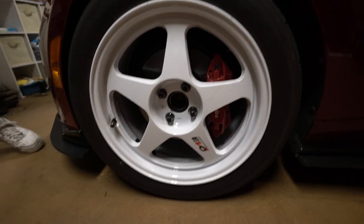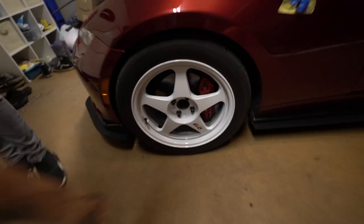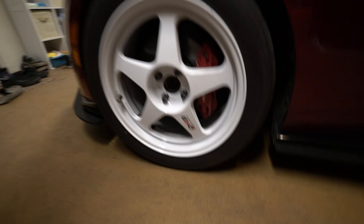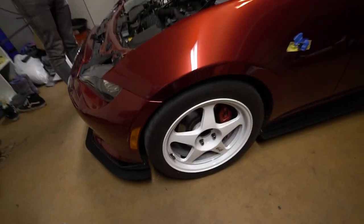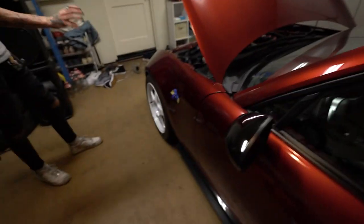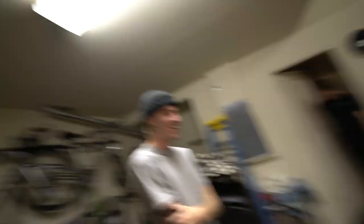Whoa, Rotas? Rota Slipstreams — those are sick! Fake Regamaster sticker, hell yeah. They're sick on the 124s. Are these real Nittos? They're actually Ironmans — no, they're the Nittos, yeah.